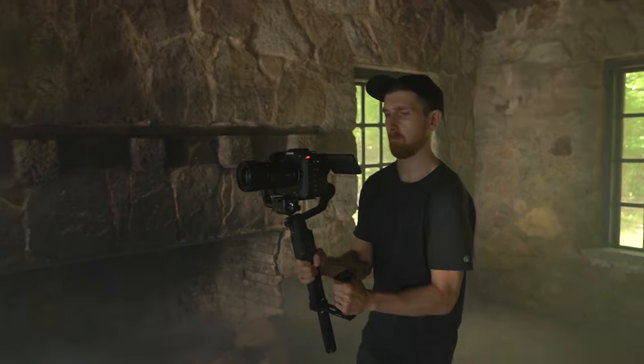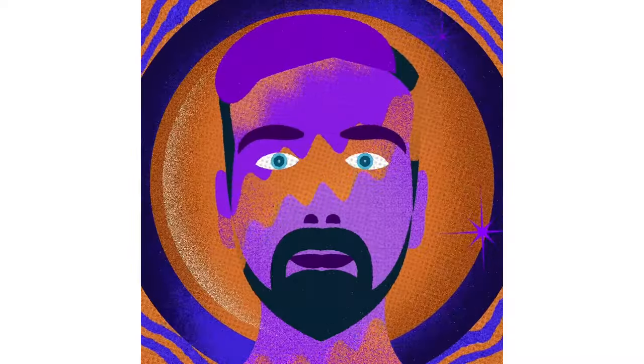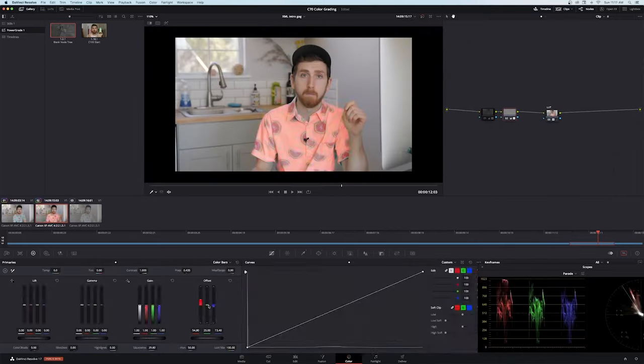My biggest headache and constant struggle over the past few months has been getting my b-roll in focus. I'm Eric, a freelance video creator based in Boston, Mass. I shoot, edit, animate, composite, etc., and I talk about it all on YouTube.